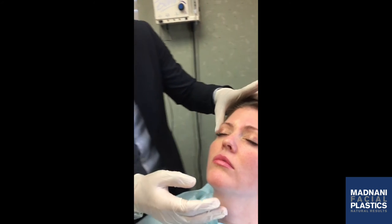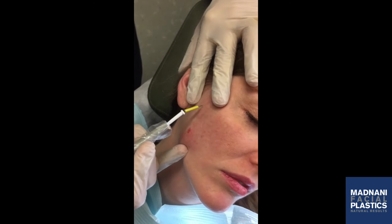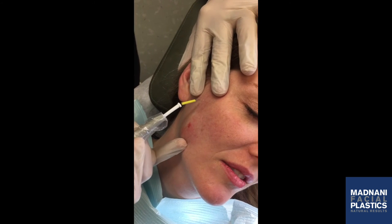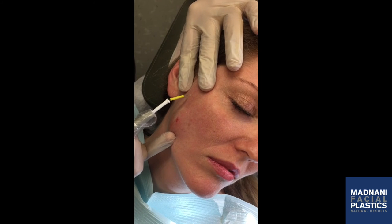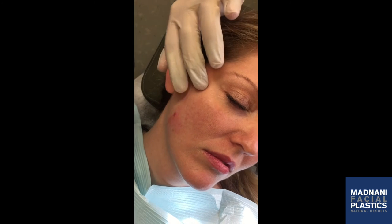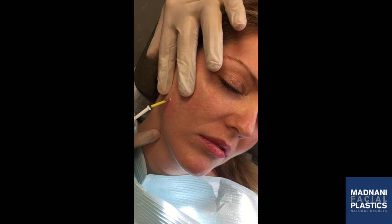And now the third trick up my sleeve. This is a little mole here — it's too small for shaving, so a couple little zaps. It just shocked me a little. Great. Now I'm going to just trim this one here a little bit more too.